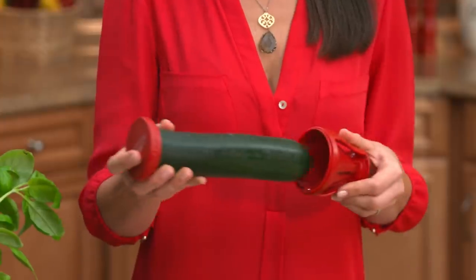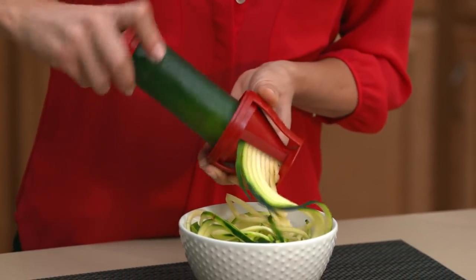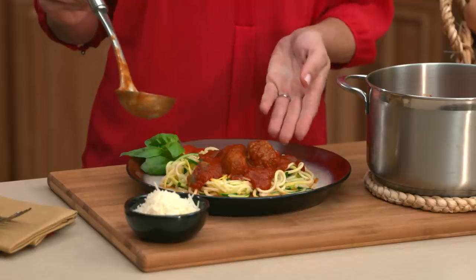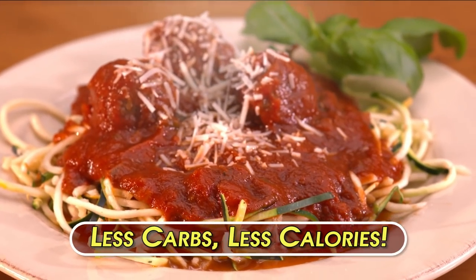Watch how easy. Just place zucchini or your favorite vegetable in the VeggieTrim and twist for a pile of perfect pasta. The ideal texture and just the right size — then steam or boil. Cover the boiled noodles with sauce, and that's it. For a healthy twist, I made turkey meatballs. It's Italian night without all the regret.